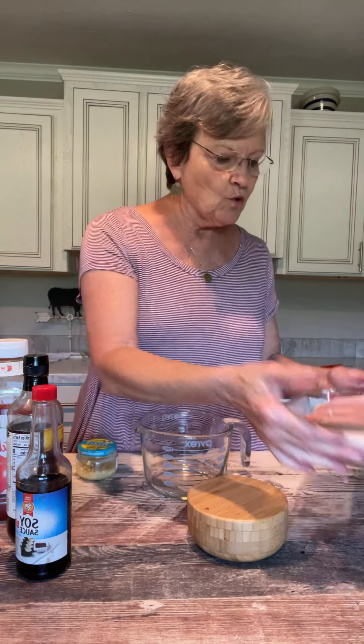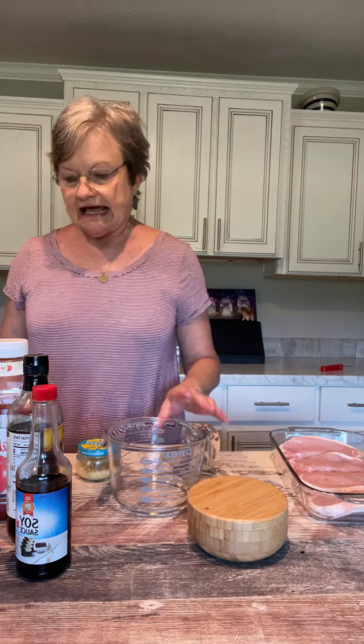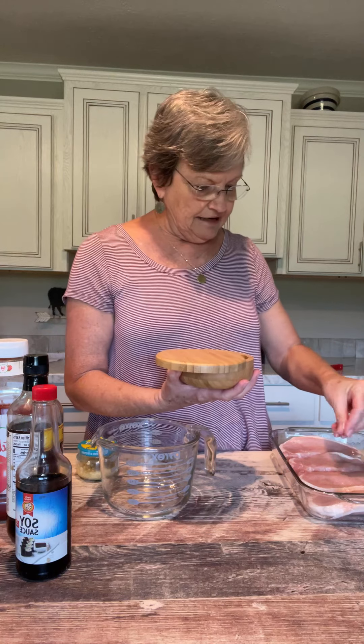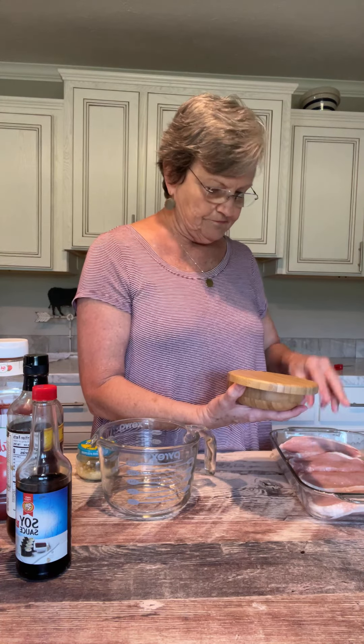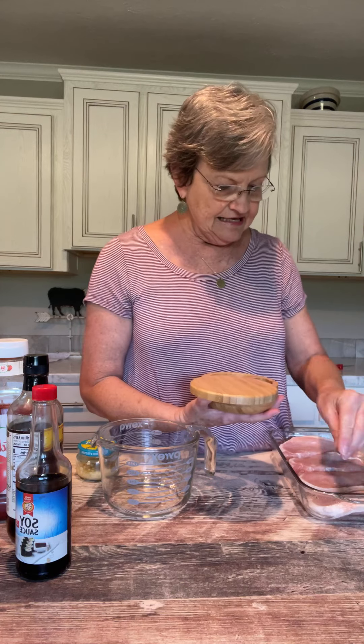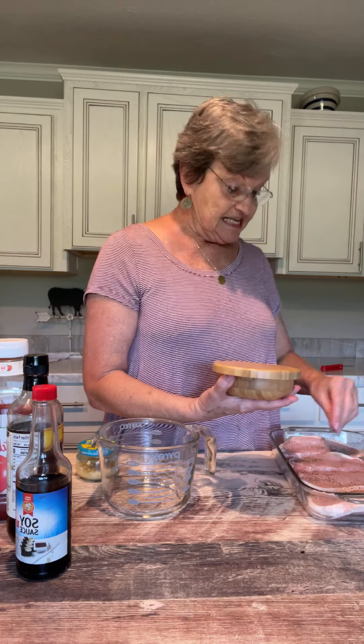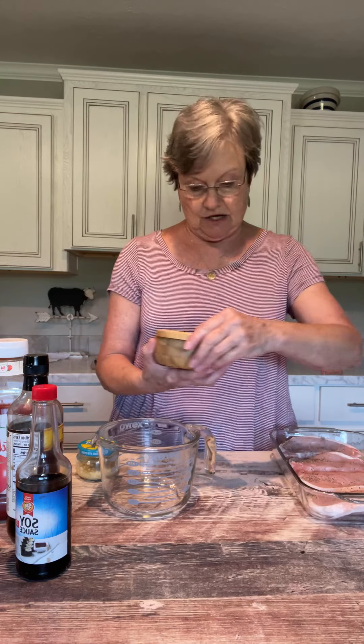I have four boneless pork chops that I have washed already and I put them in a pan, and I'm just gonna put some salt and pepper on one side of them. Then we're gonna mix up this tasty sauce that's gonna go on top.